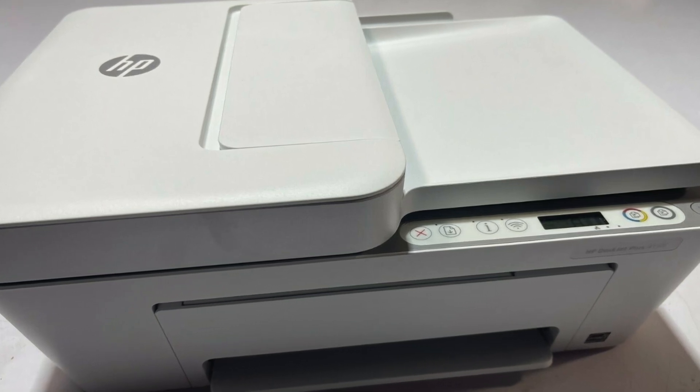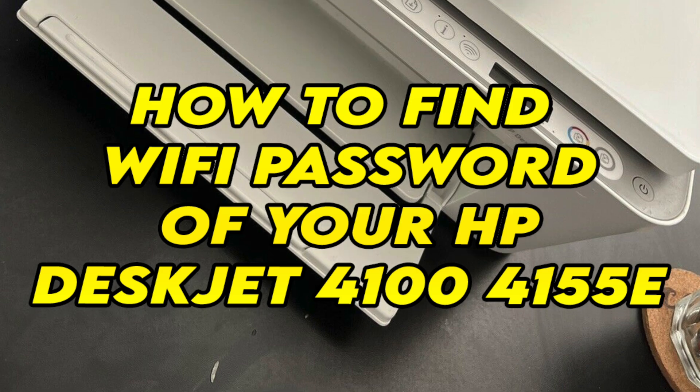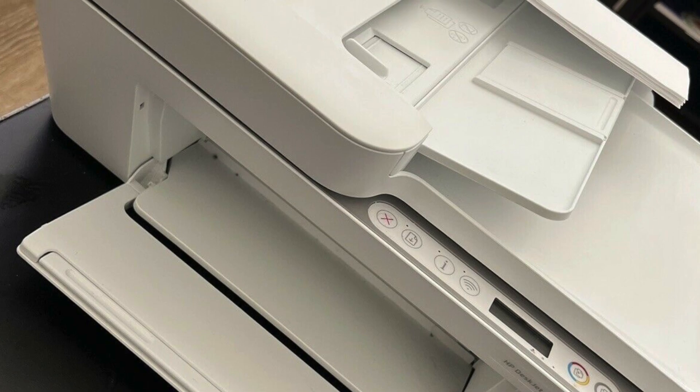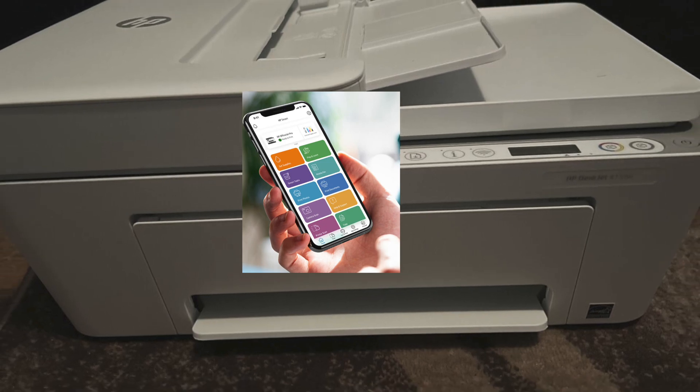In this video I'll show you how to find the Wi-Fi password of your HP DeskJet 4100, 4155, and 4155e — there are many models. This way you will be able to print wirelessly from your smartphone but also from your laptop.